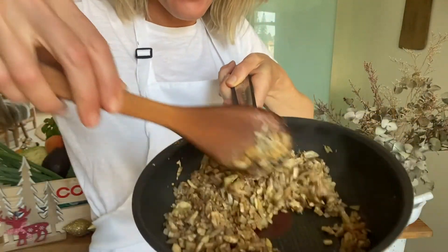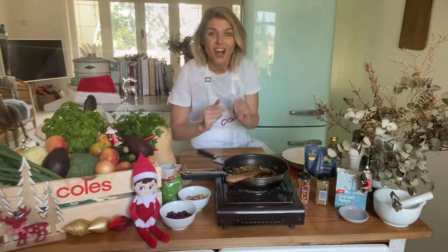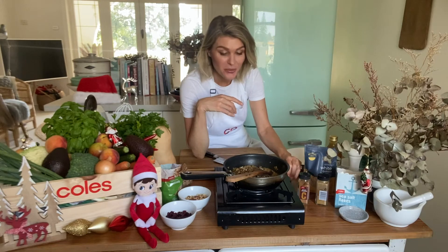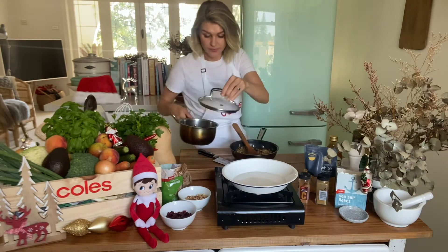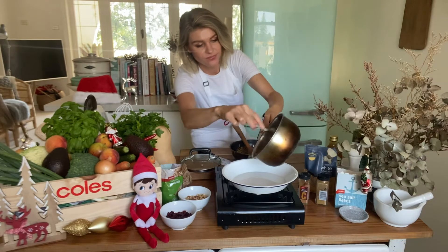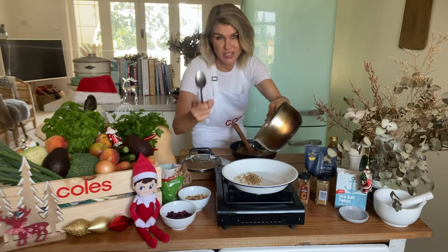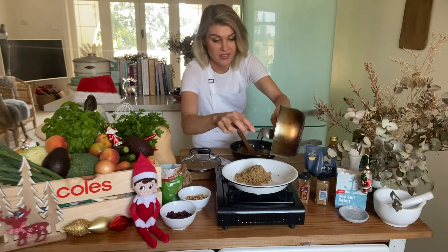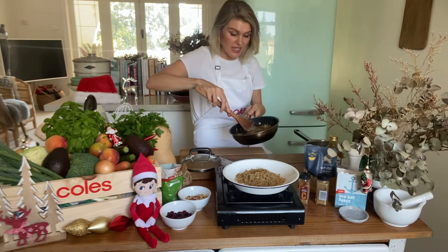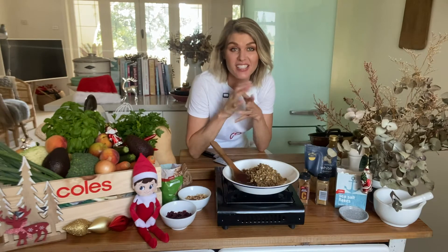This is smelling amazing — that is the smell of Christmas. I'm going to turn the mushrooms and onion mixture off now and get my mixing bowl ready. The cooled quinoa can go in. If you wanted to cheat and speed this up, you can buy packets of pre-cooked brown rice and quinoa from the international aisle and just use one of those microwave packets to cut out this step. The spicy onion mushroom mixture can also go in with the quinoa.